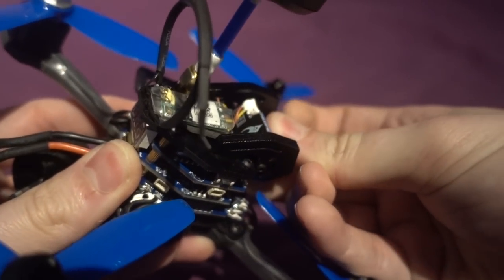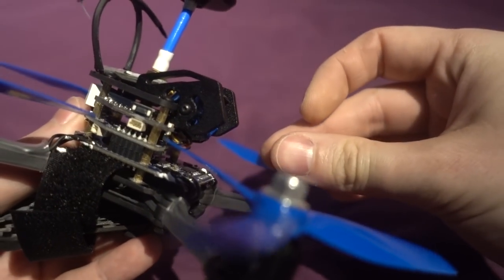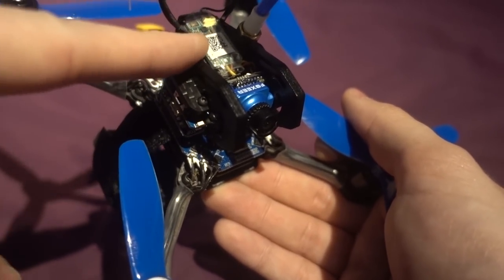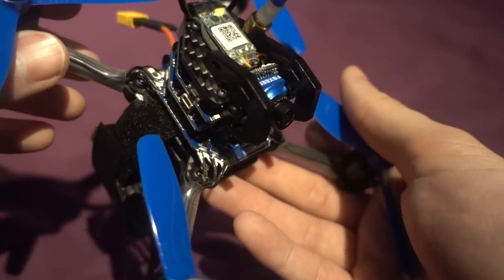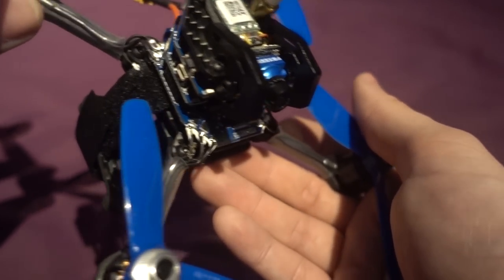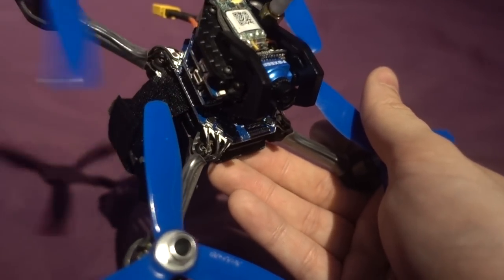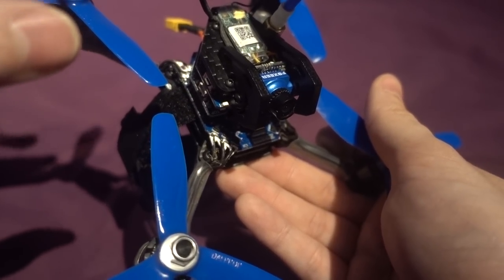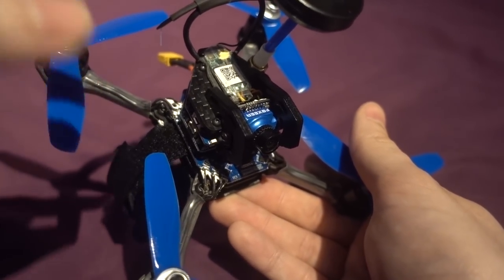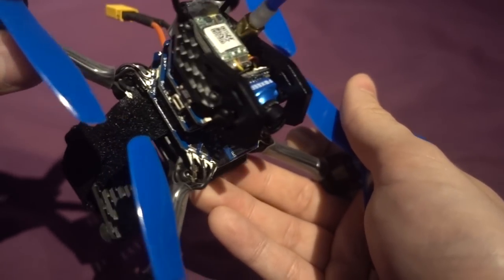One thing I noticed is the camera is soldered direct rather than using a connector — I guess that's so the connector doesn't get in the way of the back plate, allowing a crazy angle, so they thought about that. This is the bind-and-fly version so it comes with an XM+, though you can also get it with a cheap transmitter as ready-to-fly. The XM+ has RSSI on channel 16, so if you want to use RSSI on the AUX channel you'll need to bind with channels 1 to 16 selected, which means more latency than channels 1 to 8. I wish they'd flashed the firmware version where RSSI is on channel 8, but you could do that yourself — it's not a huge deal.